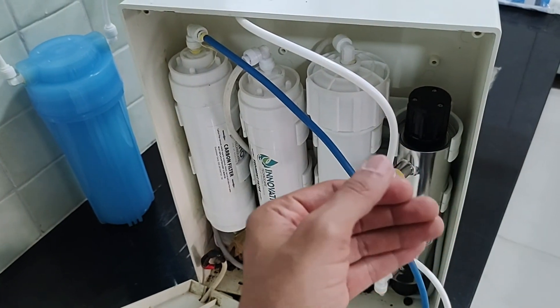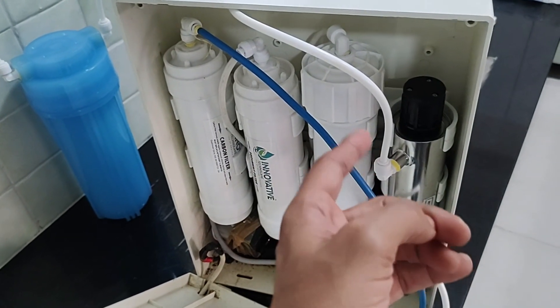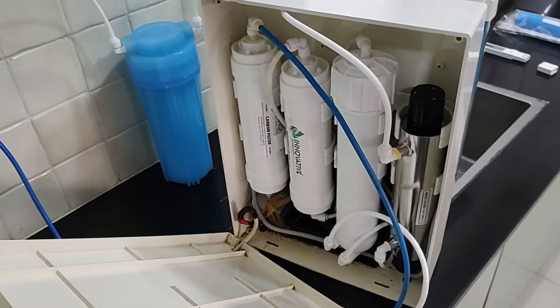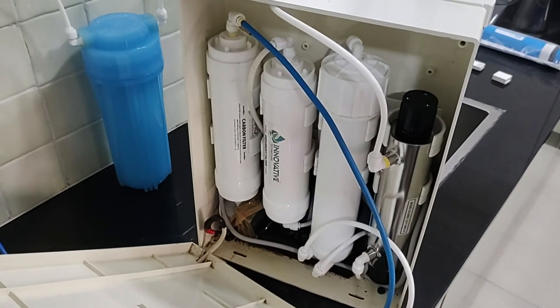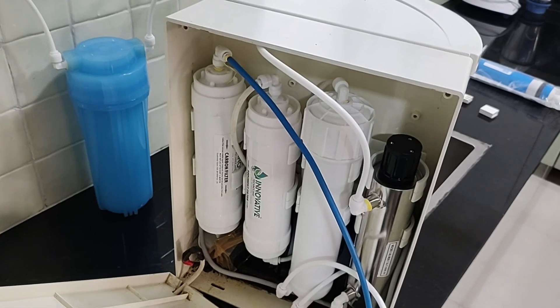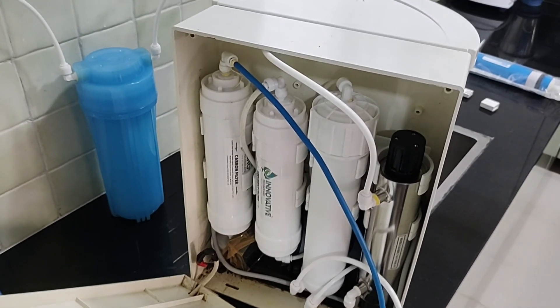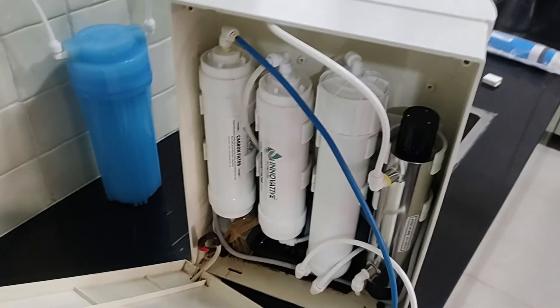There are many videos online where people help you maintain various purifiers, or even videos on how to build your own purifier by buying parts online. All the parts links are also given in those various videos. Thanks.